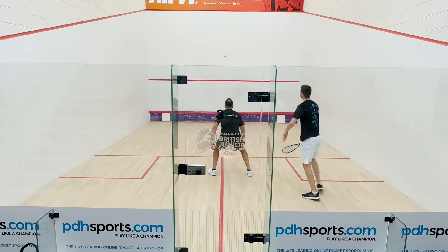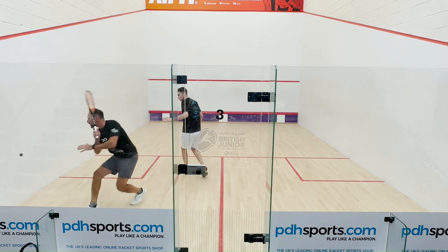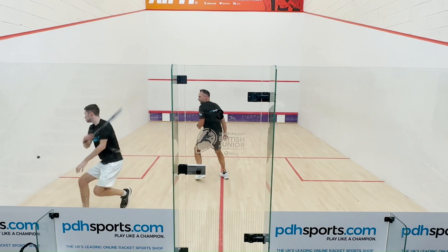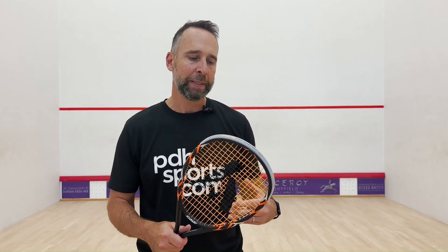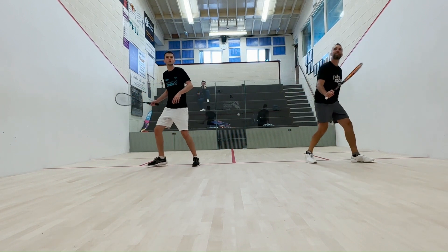Just back from a very rigorous play test with Matt, and the Powerkill 120 Meta really didn't disappoint. It's more of a classic head shape. This racket has quite a strong place in pdhsports sales — we had the Powerkill 120 ZX which was so popular we kept trying to keep it in stock. Ashway, on the back of those strong sales, have now brought out the Meta version.